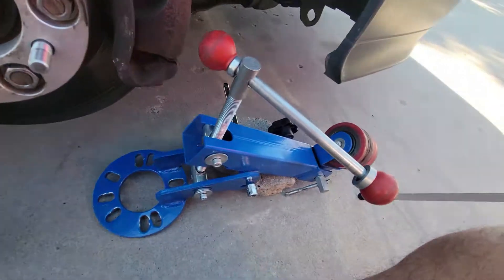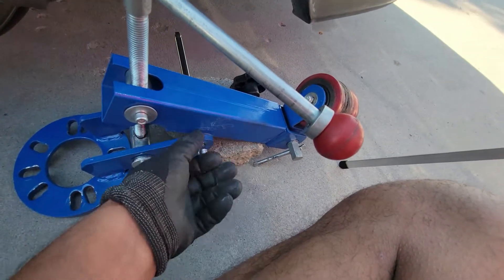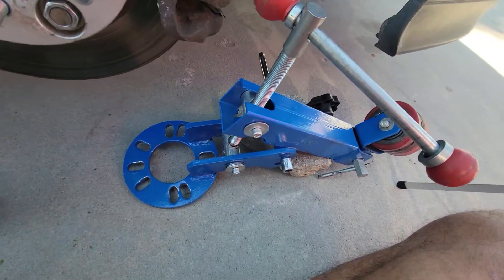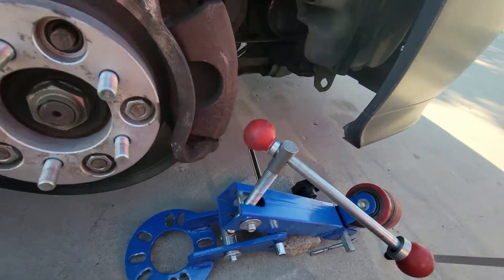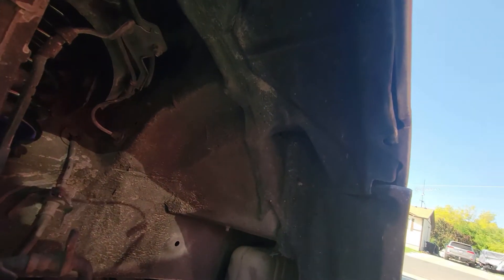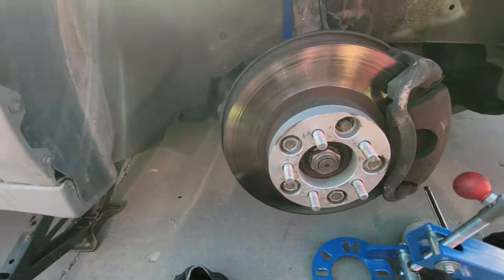I've got this fender roller — shout out to Caleb, a buddy of mine who lent me the tool. I'm using this extension as the pin that's supposed to go there, but it works. I'm gonna go ahead and throw this all on here, then get the fender liner out of there and start rolling this fender.